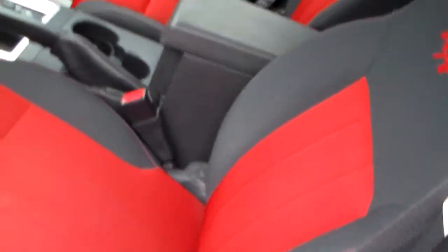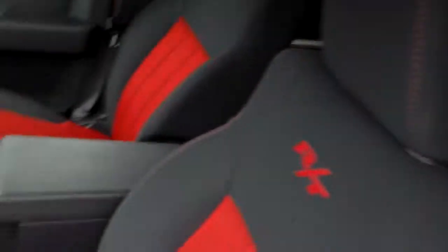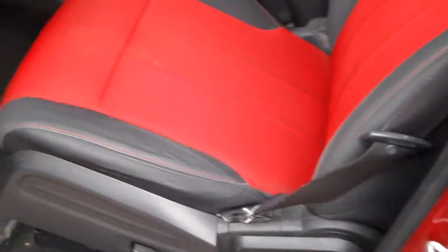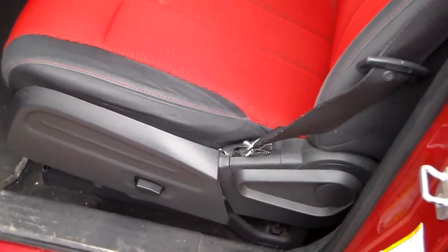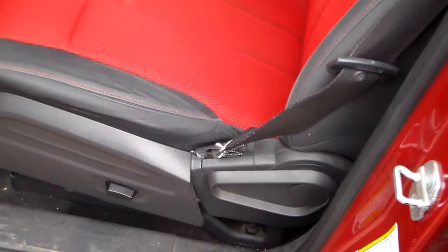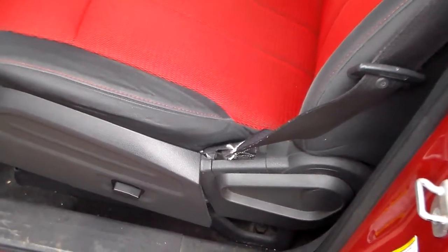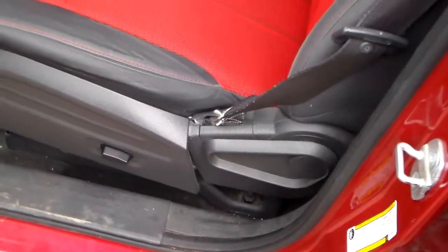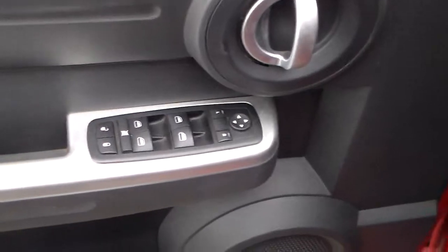This one does not have leather interior. It does have the two-tone red and grey. Power seat on the driver's side — you mentioned your wife was not able to drive a manual transmission; I don't know how tall she is. This allows you to go forward, back, up and down with the seat. Power windows, power door locks.